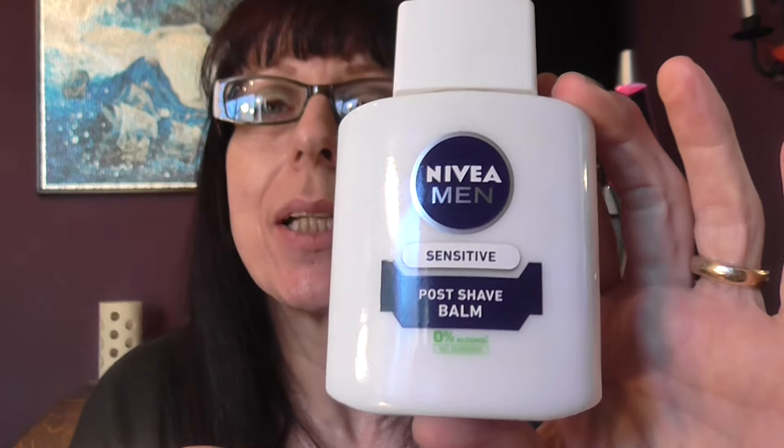Hi everyone, welcome back to my channel. I'm going to do a little demo of how I am using this Nivea Men's Sensitive Post Shave Balm as a primer. I first saw this on Every Little Thin 68's channel. She mentioned it, and then I think I saw it on Mo Thompson's channel as well. From what they're saying, it's a very, very good face primer for putting under your foundation.